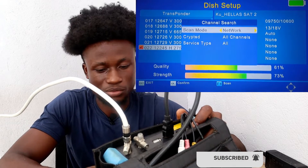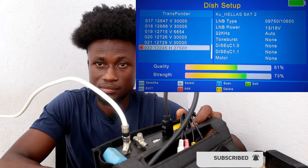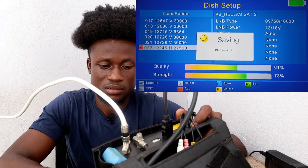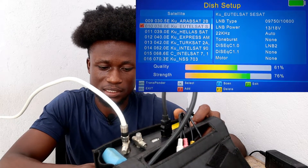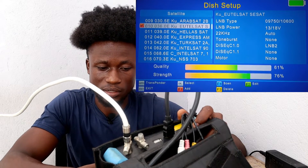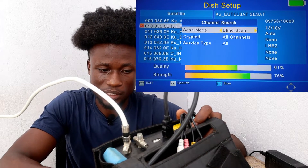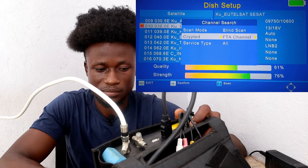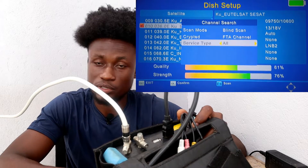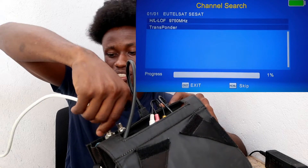Go back and select the satellite itself — that's where you get the blind scan option. Select it; it sits at 36 degrees. Press the scan key (L4 to scan). Here there is a blind scan option — press OK. Choose Encrypted or FTA only, set Service Type to All, and proceed. Press OK to start scanning.